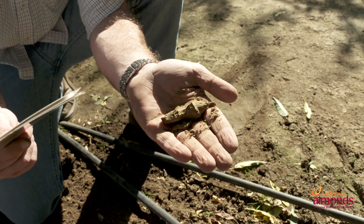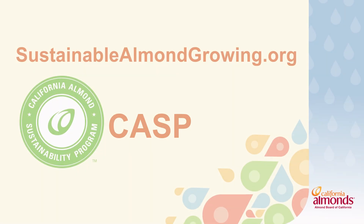Understanding your available soil moisture is key to overall plant health. Now that we're finished augering our holes, ground truthing, and we know what our soil types are, it's time to go back and complete our irrigation schedule. Be sure to check out sustainablealmondgrowing.org and take advantage of the free irrigation calculator available to you as an almond grower.